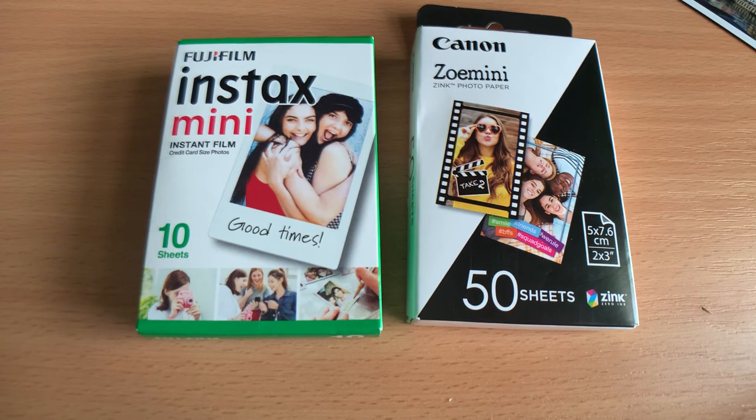Let me know what you think. Do you have any old zinc pictures? Have you found that they've discolored and smell a bit, or is it just me? Or do you prefer Instax? Let me know.